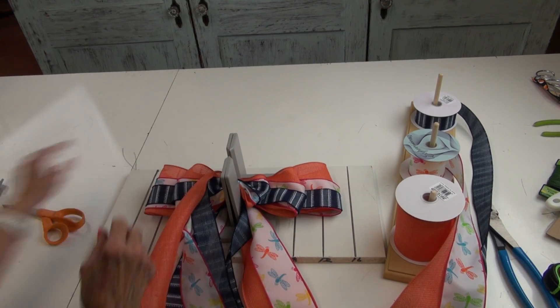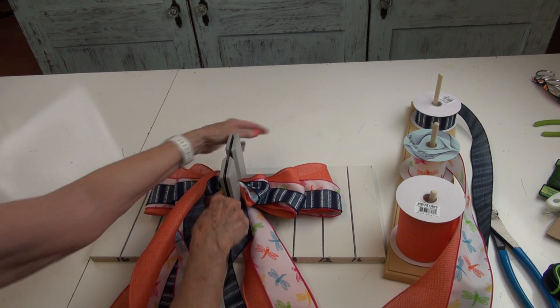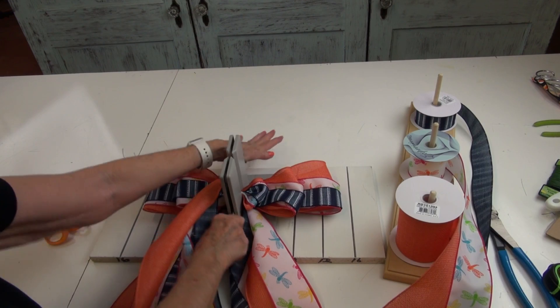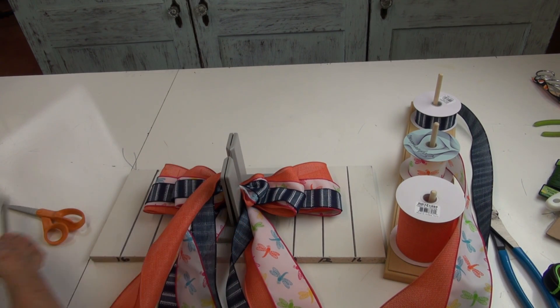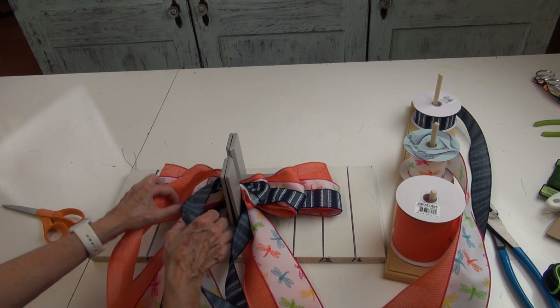I'm going to take the little tool and just scrunch that down to make it as compact as I can. You're building your bow from the bottom up. Now I'm ready to end off my bow and end off my ribbon.